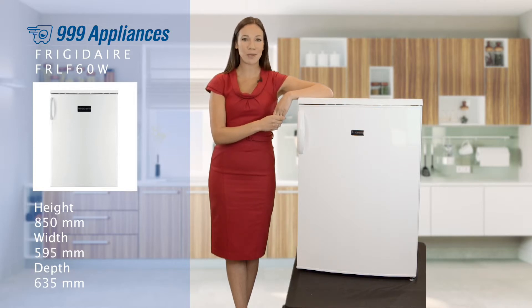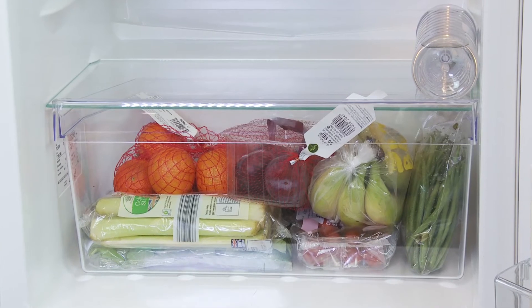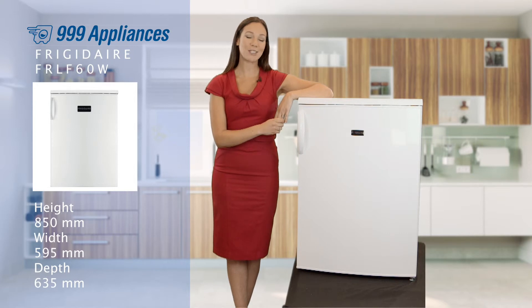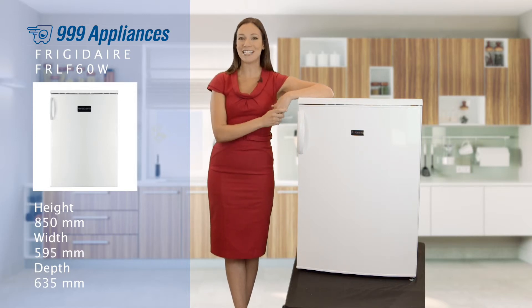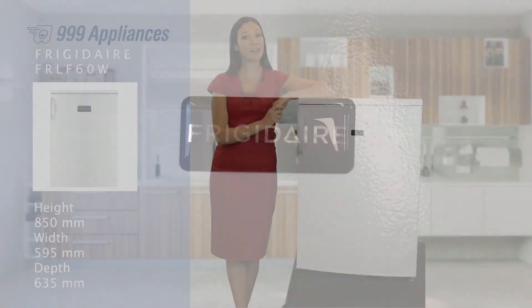At the base of the fridge you'll find a large salad crisper to store your fruit and vegetables separately, and by keeping them here you reduce their exposure to air, which will keep them crisp and delicious for longer. Whether used as extra storage space for large families or the main fridge in smaller houses and flats, this is a really excellent choice in its price class.